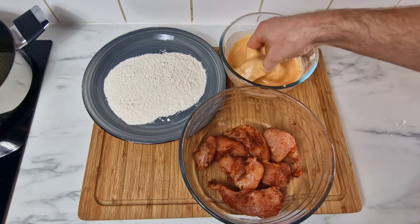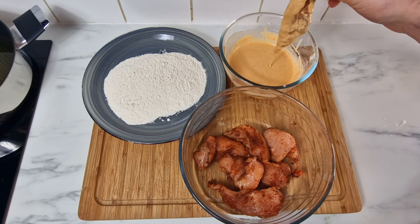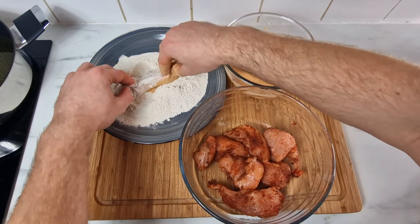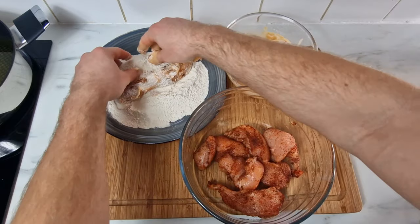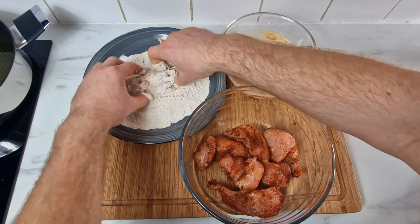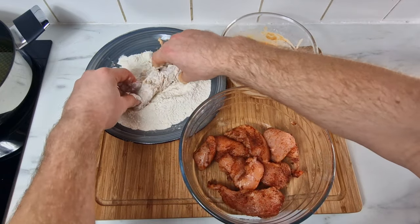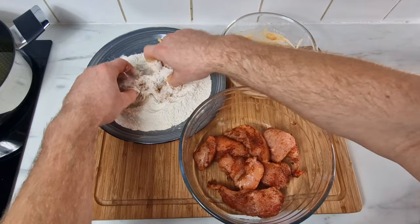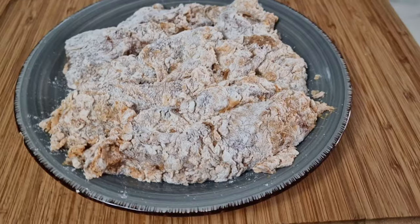While that olive oil is heating up, this is how you make your goujon: get your chicken piece, throw it into the batter mix, let some of that drip off, then add it to the flour plate and cover that chicken as best as you can — get every single nook and cranny. If you need to squeeze with your fingers and keep rolling, that's what has to be done. The more flour the better.